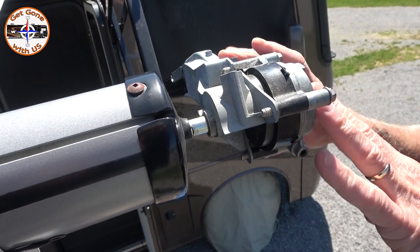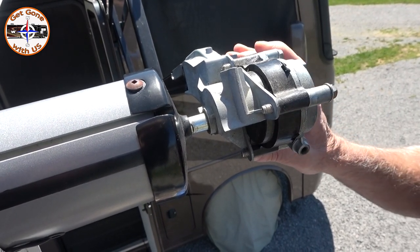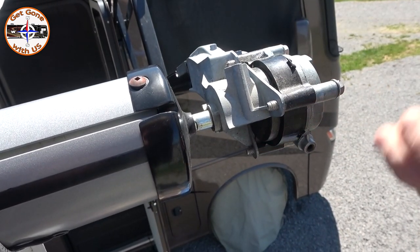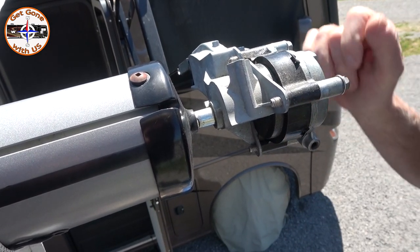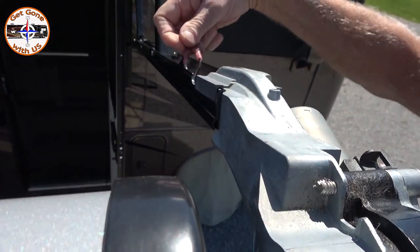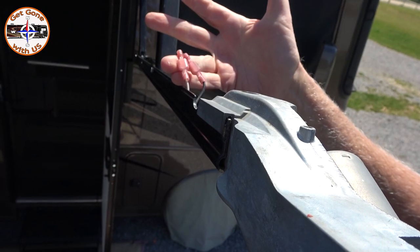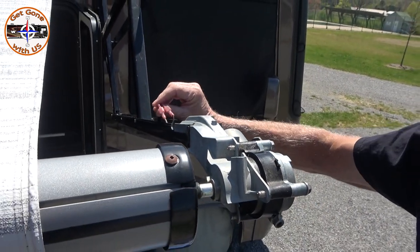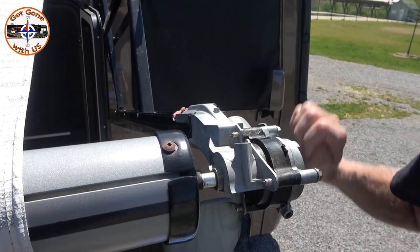The reason we took the cover off is we thought maybe the motor was loose, which would have made sense the way it was working. As you can tell, that motor's on there pretty tight. While we're here, if for some reason your button does not bring your awning back in, this is where you disconnect it — at least on the Carefree of Colorado awning. You would take a 12-volt source and plug it in there to retract it.